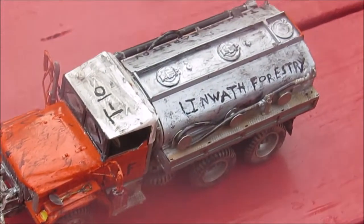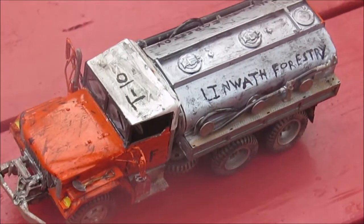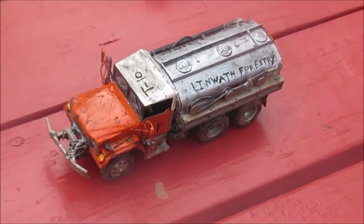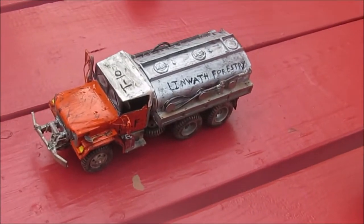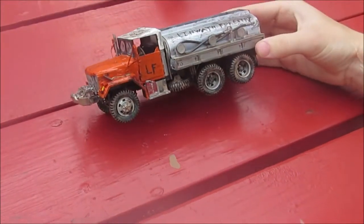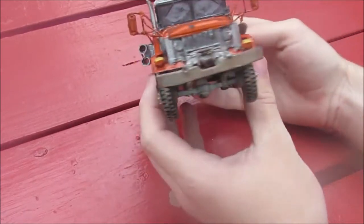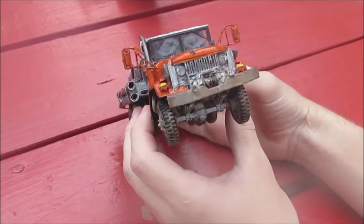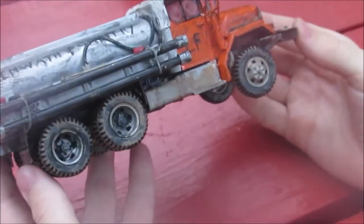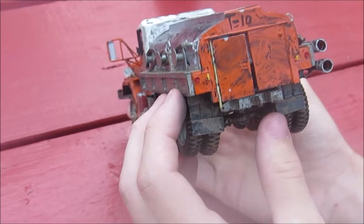Welcome back to the final video of the M49A2C. We discussed in the first video we were not going to do this as a marine fuel tanker but as a fire truck. Well, here it is, completed product — a little dented up and messed up from coming back from fighting a forest fire. It's all dirty and everything.